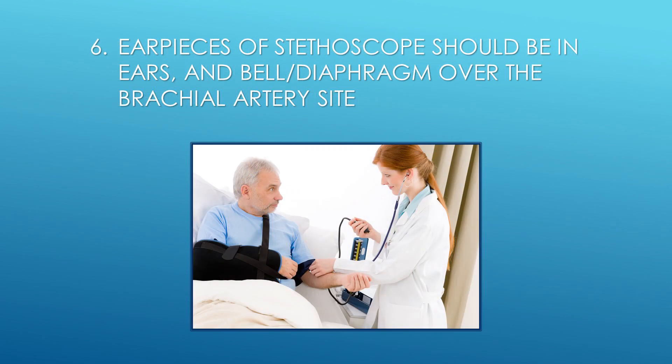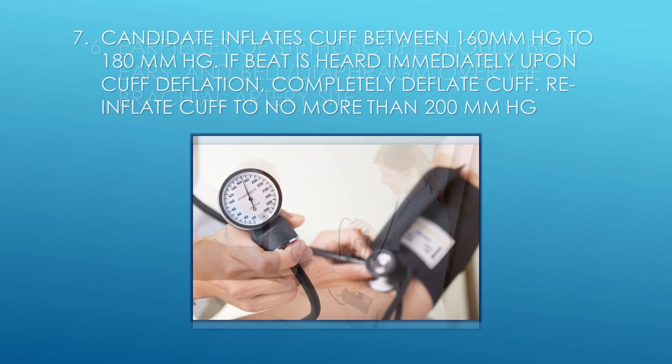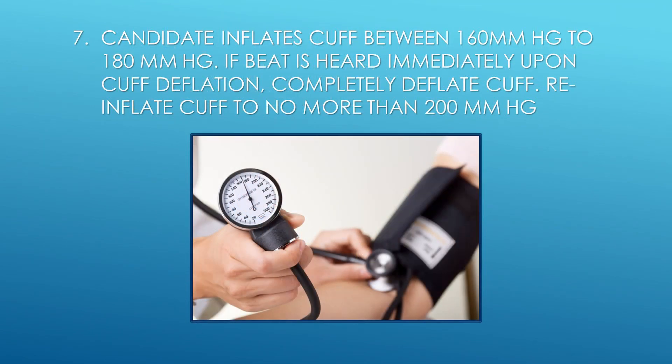Step 6: Earpieces of stethoscope should be in ears and the bell or diaphragm over the brachial artery site. Step 7: Inflate cuff between 160 mm Hg to 180 mm Hg. If a beat is heard immediately upon cuff deflation, completely deflate cuff and re-inflate to no more than 200 mm Hg.